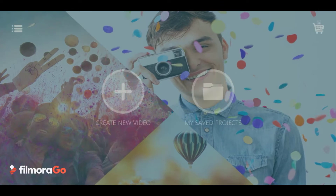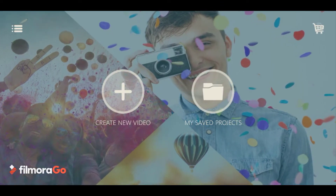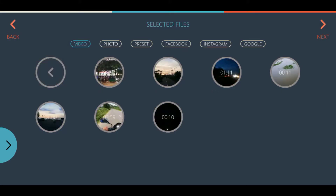Hello everyone. In this tutorial, I will show you how to cut or split and trim out unwanted parts of a clip with Vilmaragu Video Editor. Simply, anyone can do it in just a few taps. If you don't have Vilmaragu, go to the Play Store and download it.